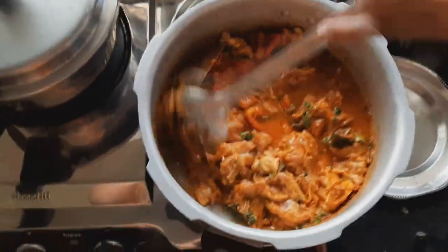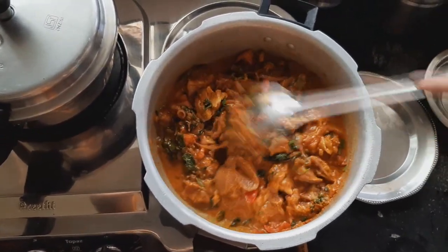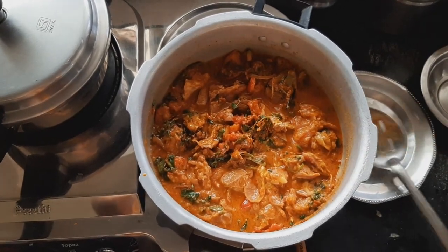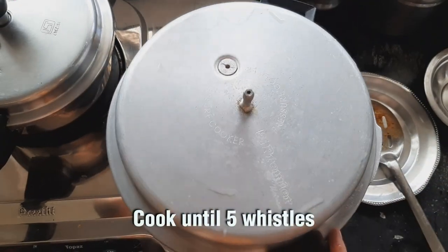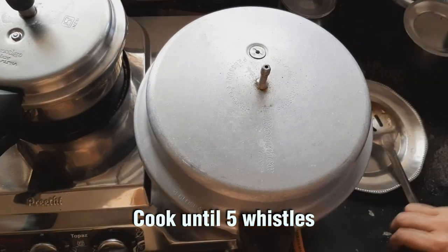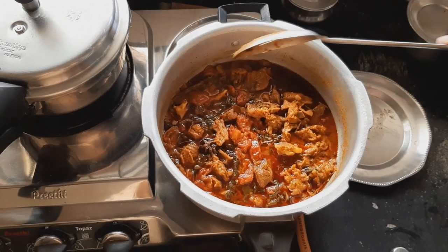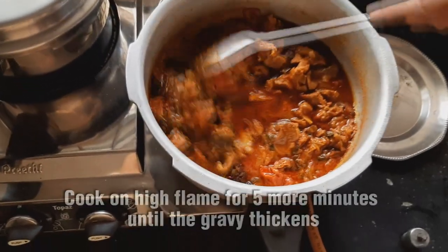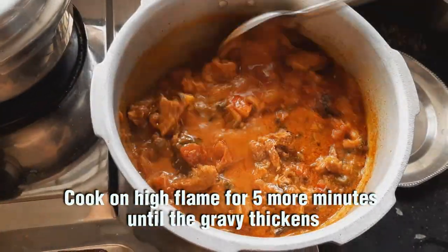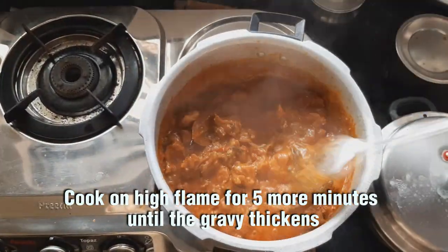Add the water to the gravy. If we add the water, it will become a little bit of gravy. It will be thick. Now wait until it cooks. Add the water gradually. We want a nice thick gravy. This is the same way — even as we add gravy, we will add a high flame.